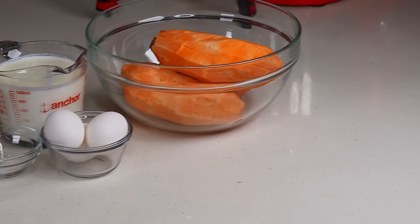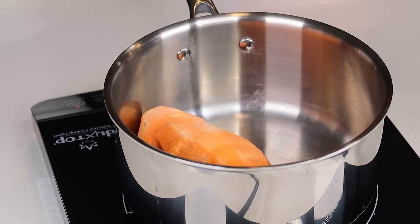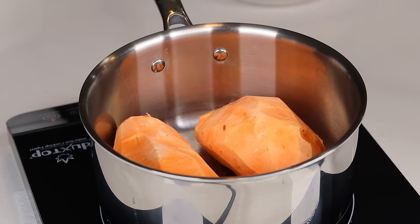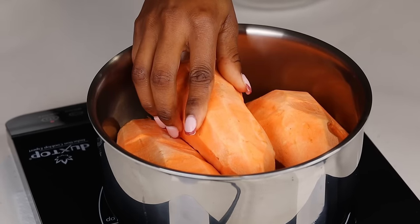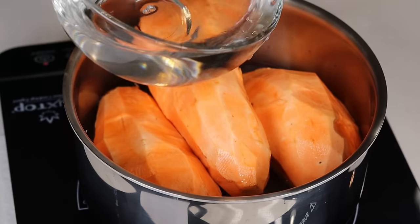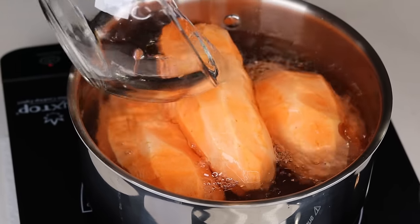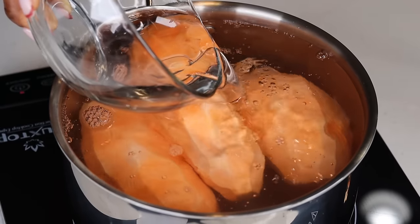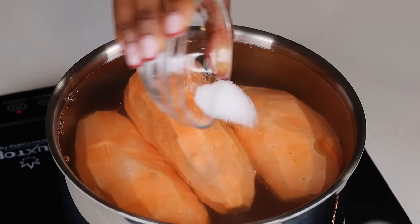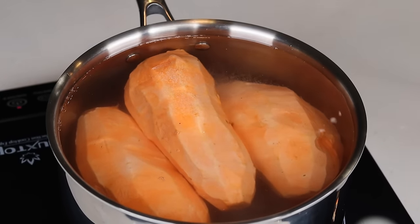I am going to peel them, then add them to a pot. Next, I am going to pour some water into my pot, enough to cover the potatoes, and also I'm going to add salt, cover it, and allow it to boil until tender.